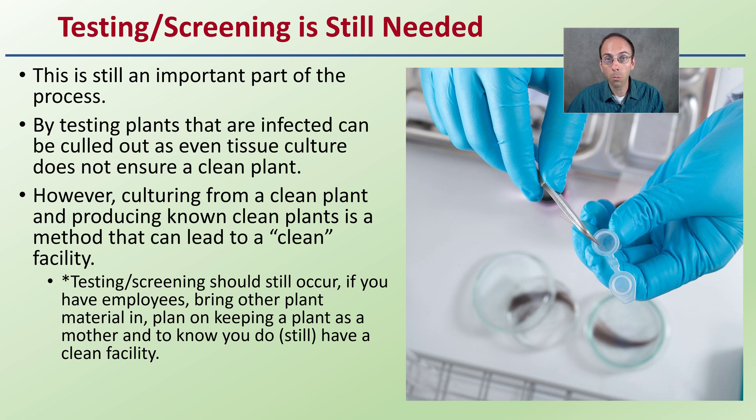They think they can take tissue culture, remove that small number of cells, remove the positivity of that plant, and clean that tissue. However, culturing from a clean plant and producing known clean plants is a method that can lead to a clean facility as you select out those that are infected. Testing and screening should still occur if you have employees bringing other plant material in, or if you're keeping a plant as a mother.